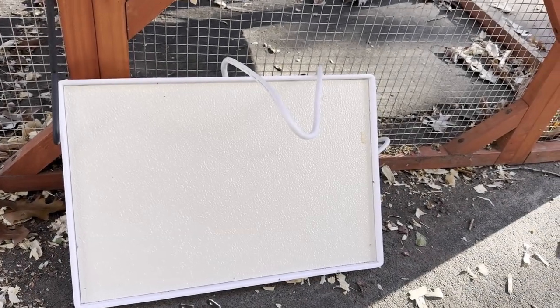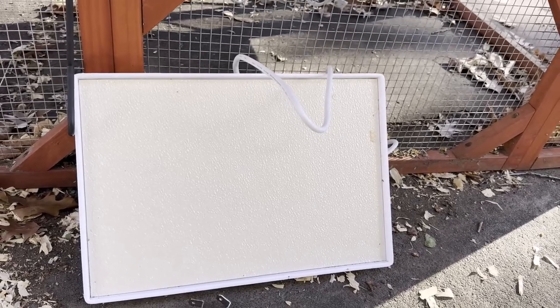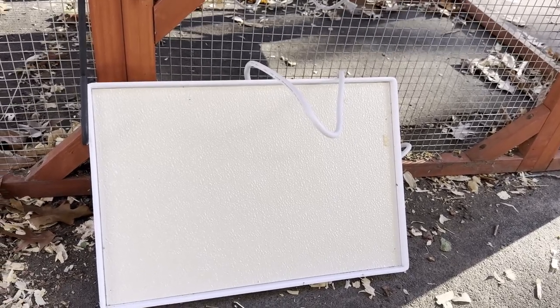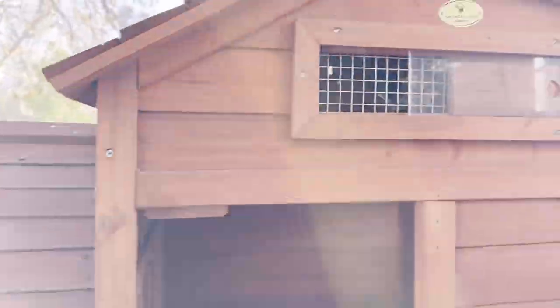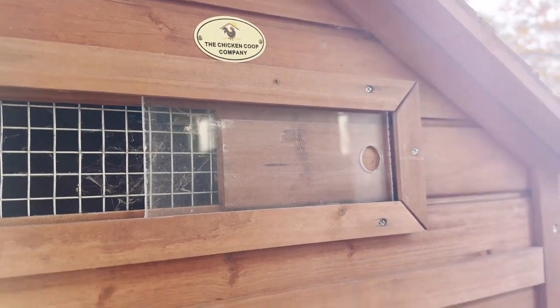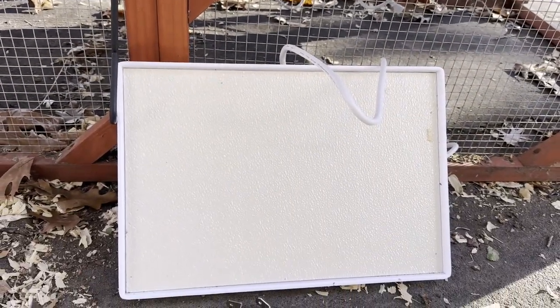The temperatures have dropped, and I will be walking through the installation of the Big Chicken's coop heater on the Chicken Coop Company's Leghorn. We'll be walking through how to install this — it's really simple.